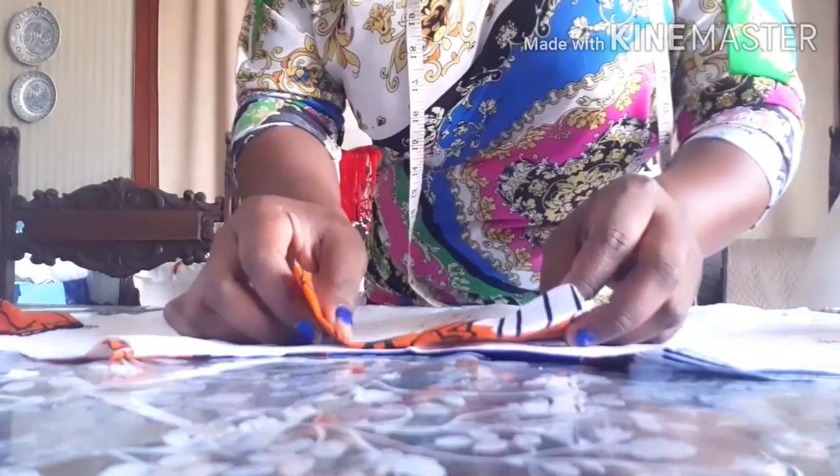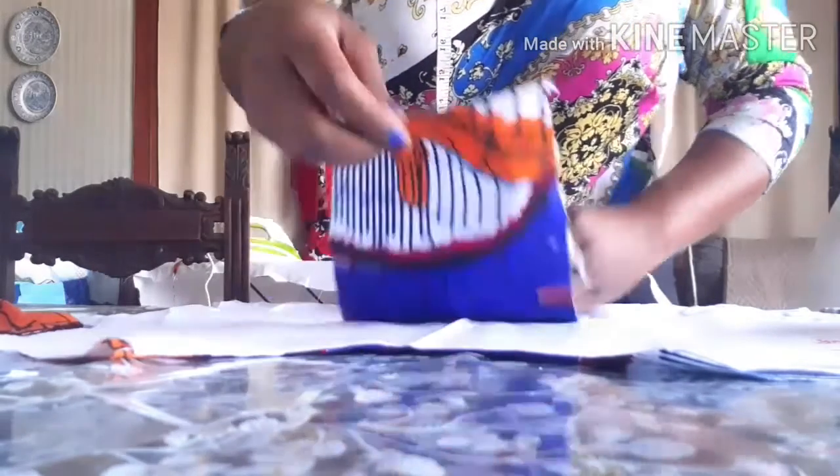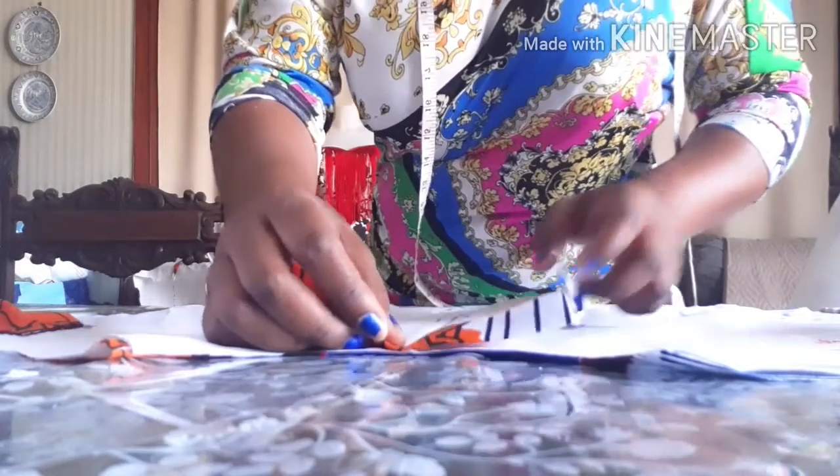I'm going to fix it like this. After pinning it down I will just sew it straight, and also the other part. After sewing it I will show you guys what to do next.